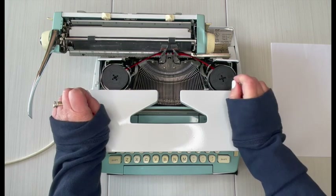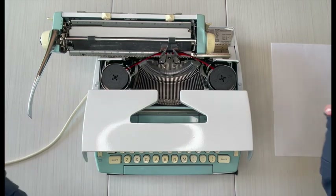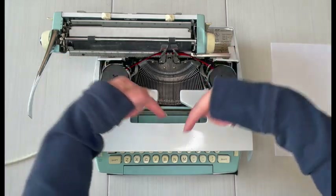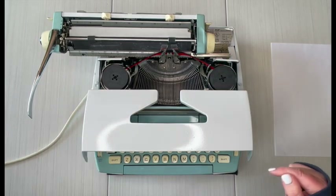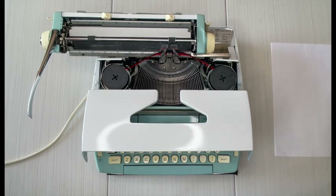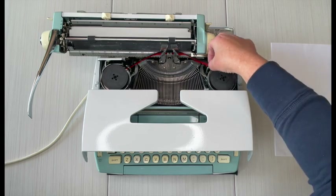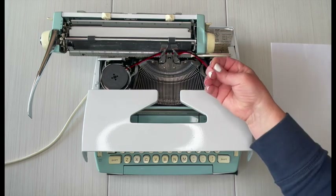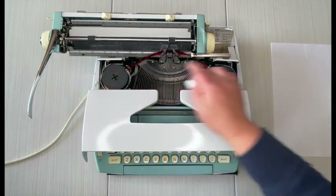When you need a new spool, you can visit our website at jotandtittletypewriters.com — we have a variety of ribbon options. Check the links in the description below; you'll see one that takes you right to our ribbon page. When you do reinstall one, make sure they're threaded through the guide wires properly. You'll see here it came out of the guide wire, so I'm going to put that right back in.